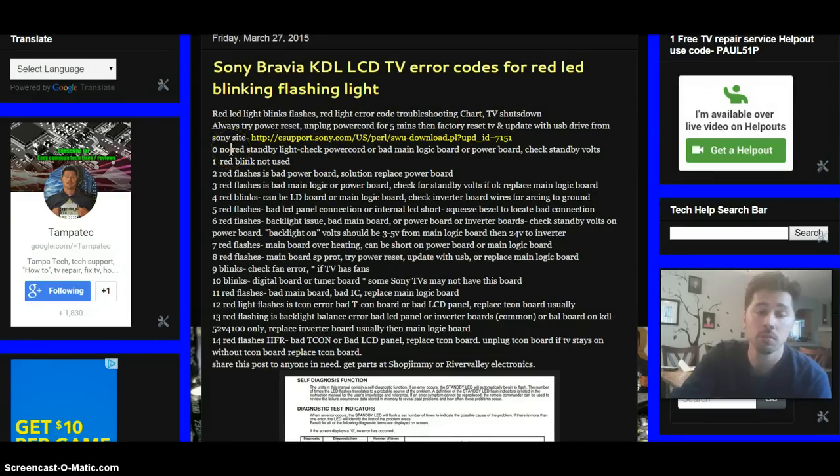Starting with zero standby light. If the red standby light on the front panel of your TV is not there, it can be a bad main logic board or bad power board. If you have no power going to the main logic board, you won't get the standby light. The standby light is usually plugged into the main logic board and indicates 3.3 volts or sometimes 5 volts standby voltage. Check your standby volts with a voltmeter — if they're good, you likely have a bad main logic board; if you have no standby volts, check your power cord or power board.